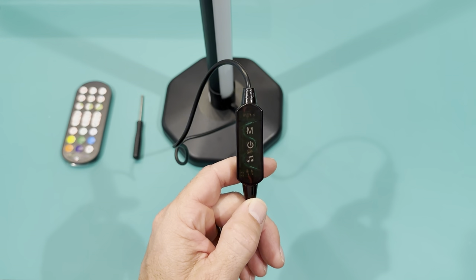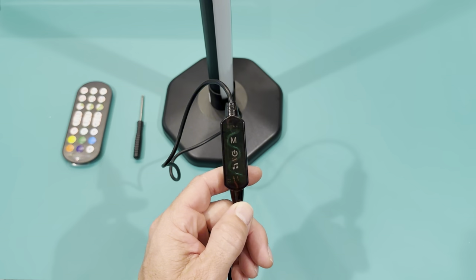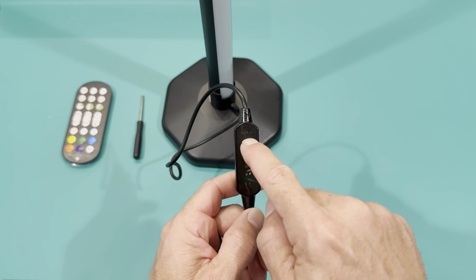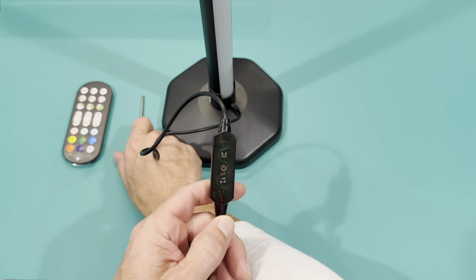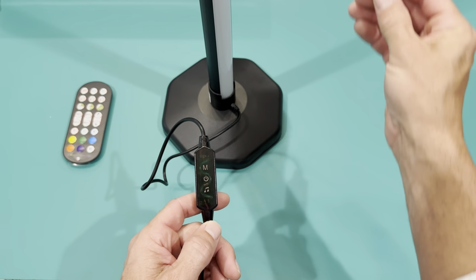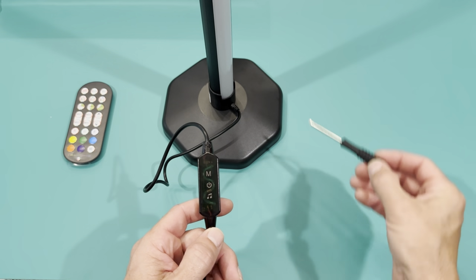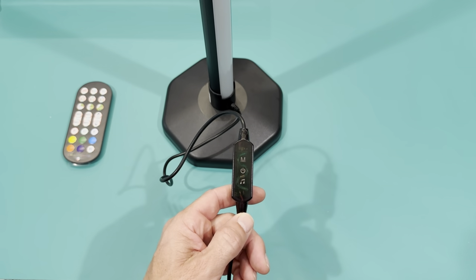I have it all together. I did want to show this — there's an inline remote. So if you can't find your actual remote, you can change modes right here, use the power button, or if you're listening to music, just hit that and it'll sync the light up with the music. I'll also note there was nowhere really to use the screwdriver except to push the little pins to maybe disconnect the sections — so you basically got a free little screwdriver.